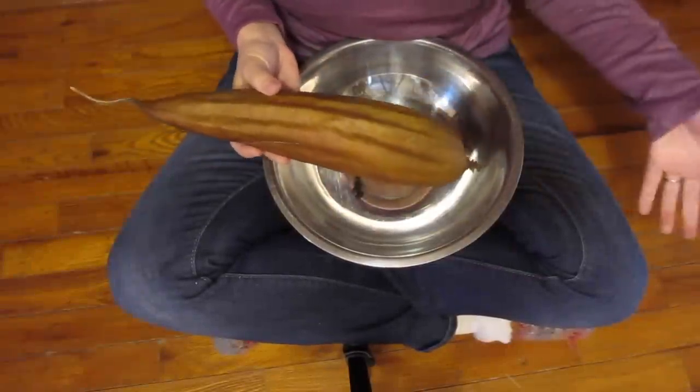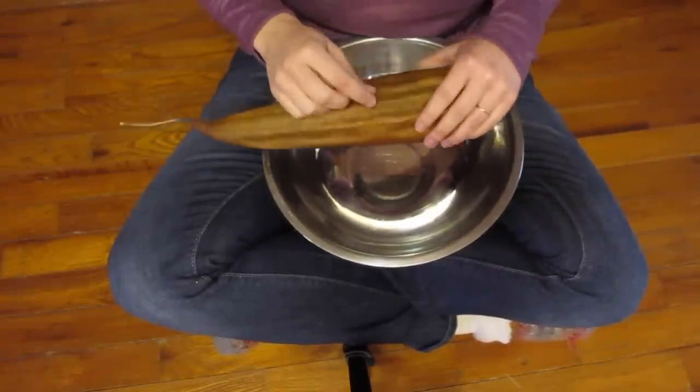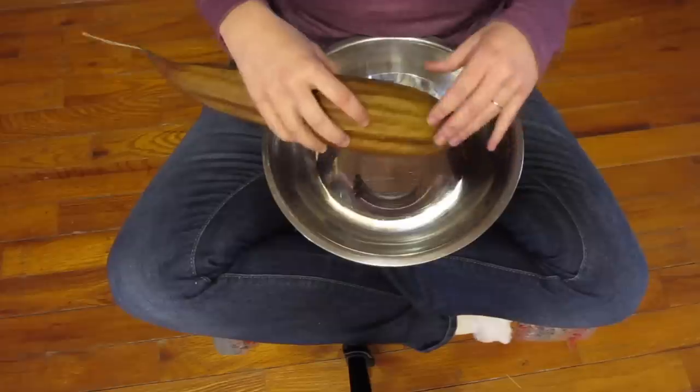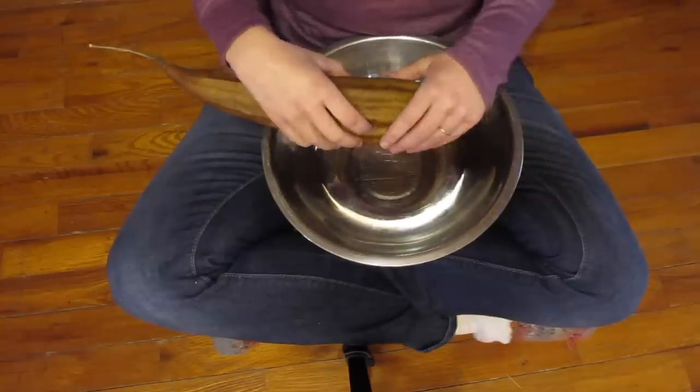I have decided to do this over the hardwood floor, because as you're popping this open and peeling things off, things just kind of flip everywhere. It's easier for me to just sweep it up at the end rather than have it all over the counters and the floors or my tablecloth.